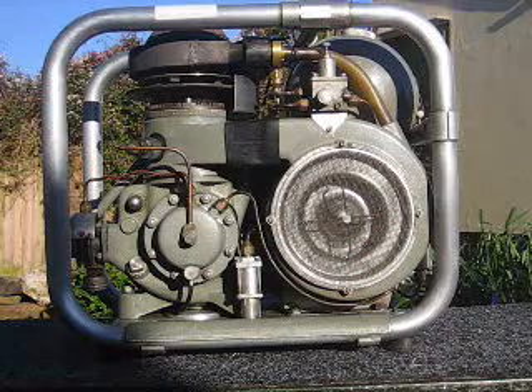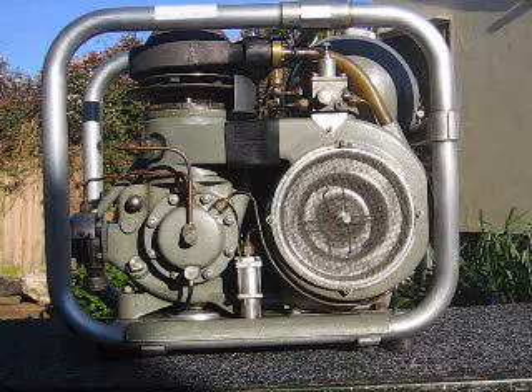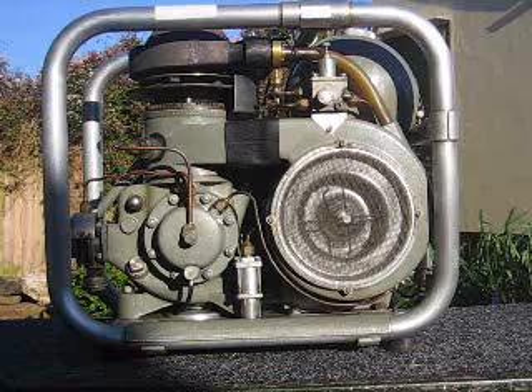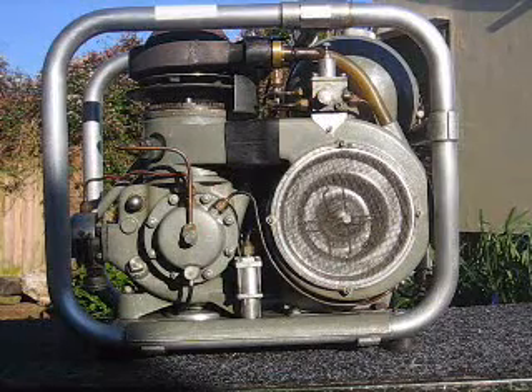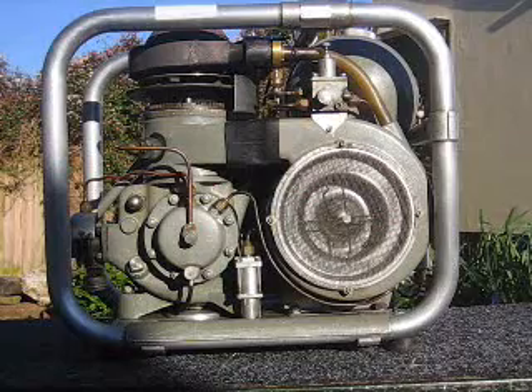I've been a Stirling Cycle enthusiast for many years and have read about Philips engines. When I discovered there was one at the local technical college, I was amazed. Luckily they were prepared to sell it to me at a very reasonable cost, so I'm really pleased to have it.